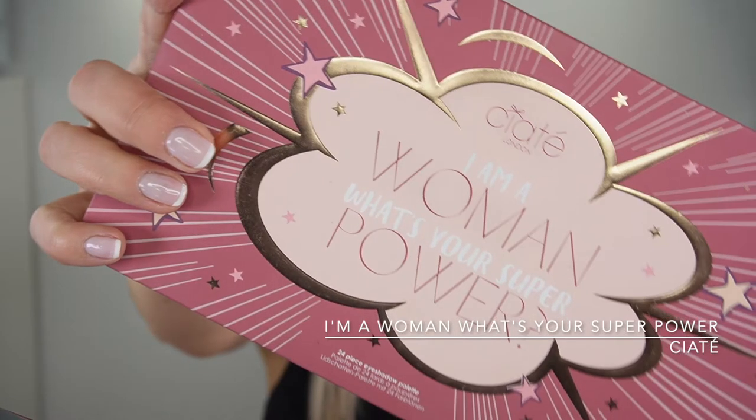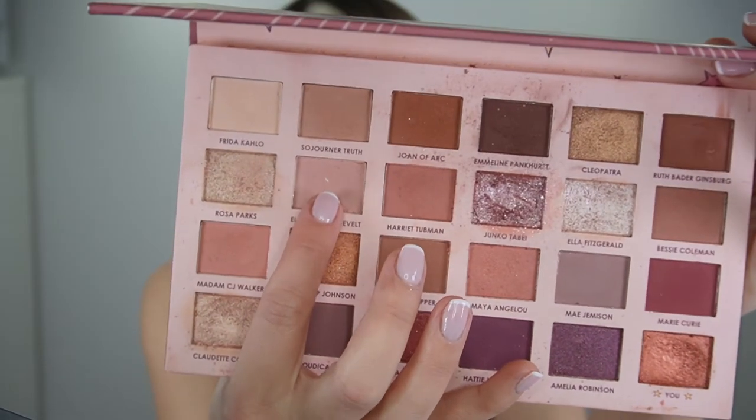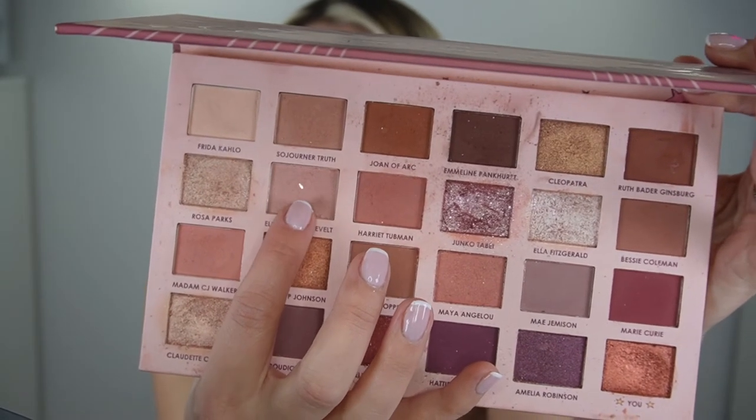For the eyes I chose the Sleek London 'I'm a Woman, What's Your Superpower?' palette. I'm gonna start from this light pink shade and just go all over my mobile lid, starting closer to the lash line and blending it up.